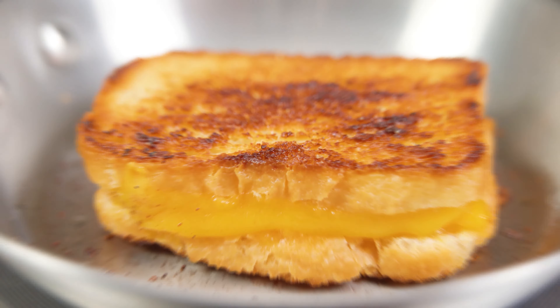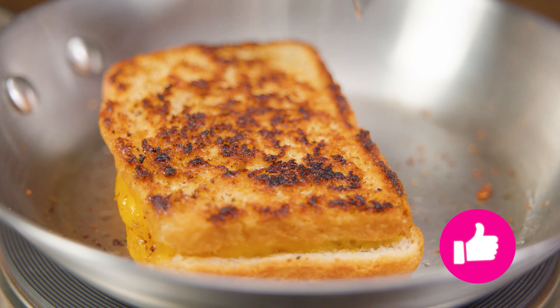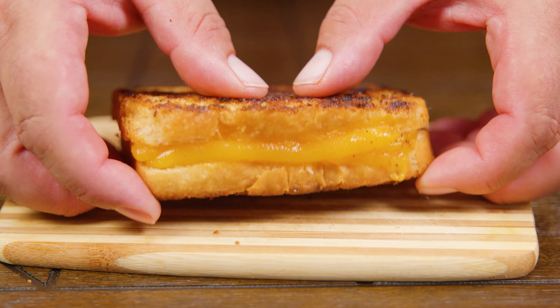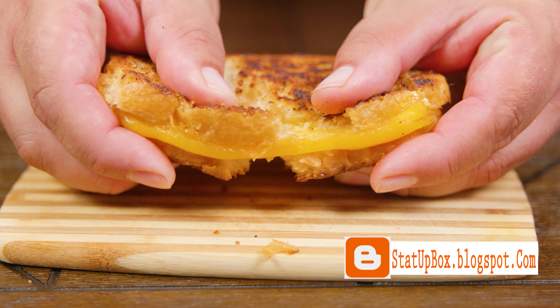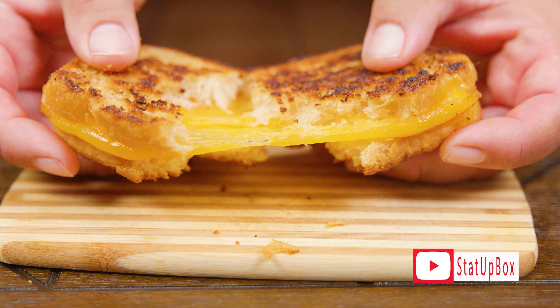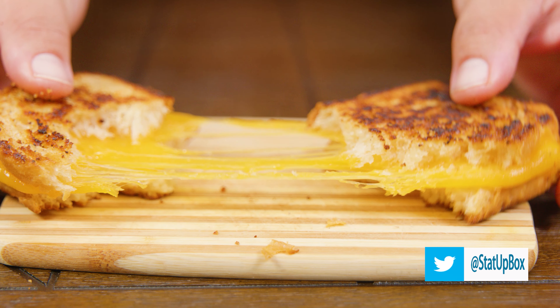Now that we have our desired color on both sides, we're ready to remove that grilled cheese. One side of the bread is a little more toasty — you can pat yourself on the back for a job well done. There's no cheese you can't melt! Don't forget, if you liked the video please give us a thumbs up. Place any questions in the comment section below, subscribe, follow us on social media, and here's the link to our latest video.